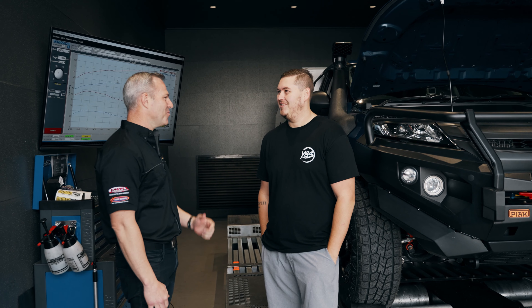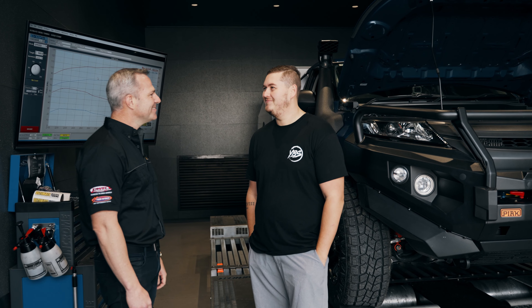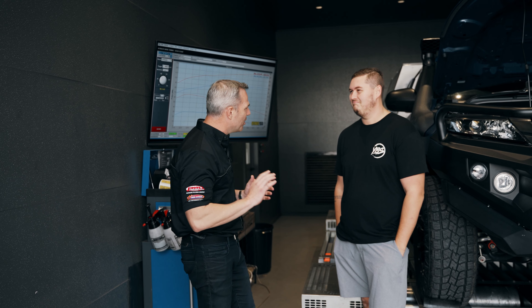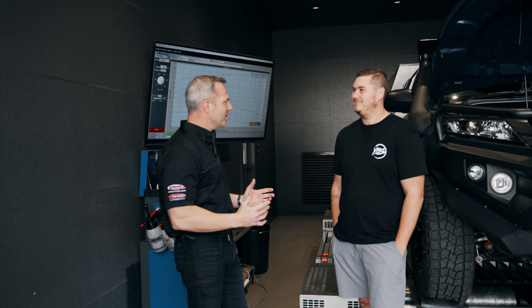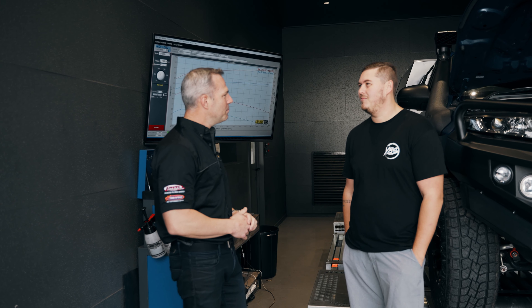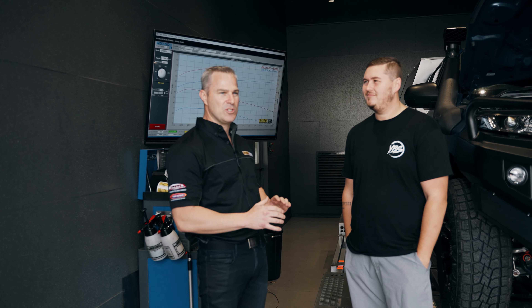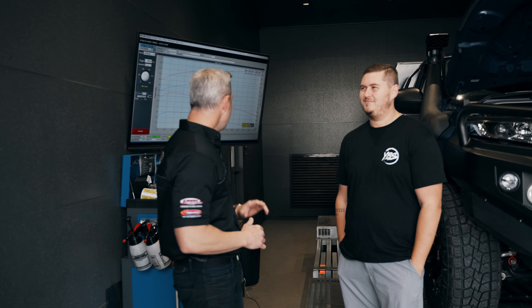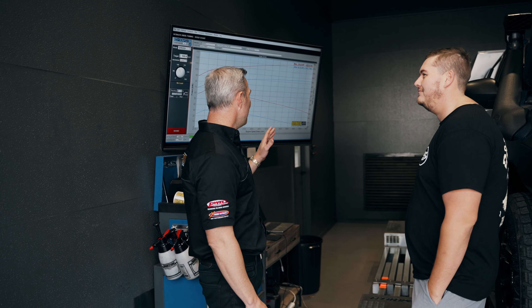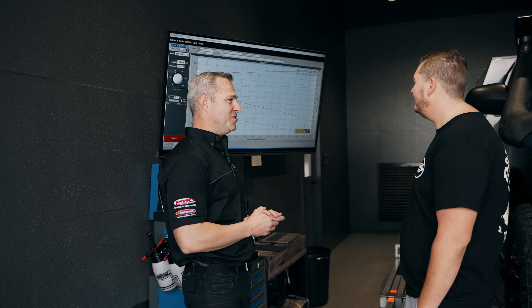We've got Trent, the owner of the Mitsubishi Triton here, and I'm going to talk him through the numbers and then get him in the car for a drive. Trent, what was the first thing that made you think about getting the car tuned? More power. The number one reason with Triton owners is they really want to get rid of that lag when you go to take off the line — is that something you've noticed? When you take off slow, you just need more torque to pick it up.